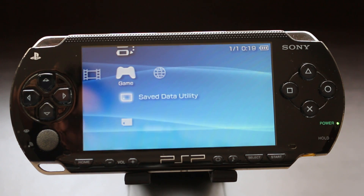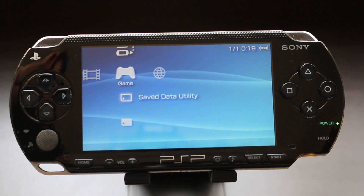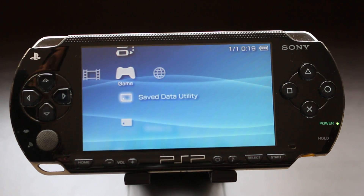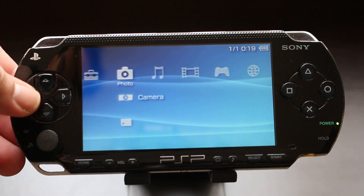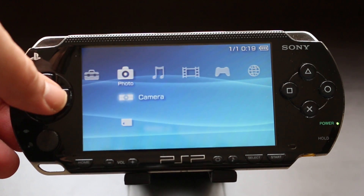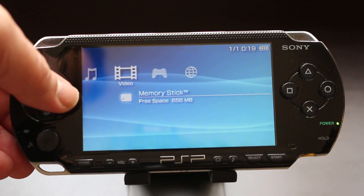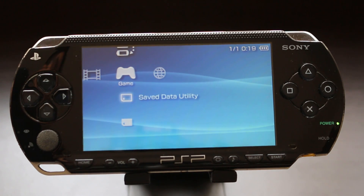The model PSP I have in front of me is the 1001, the old fat model. But this hack will work on a PSP 2000, 3000, as well as a PSP Go — though the process is slightly different for the PSP Go. If you have a model 1000, 2000, or 3000, you can follow these steps right here and it should work just fine.